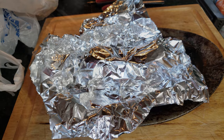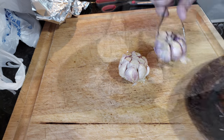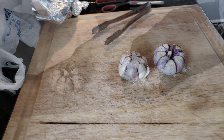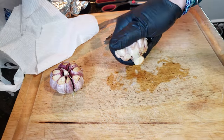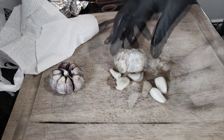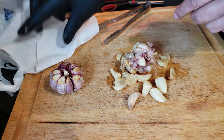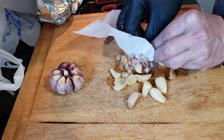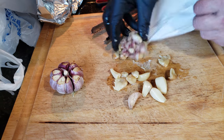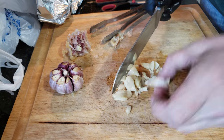You make this stuff and you're going to want to put it on everything, I guarantee you that. We take our garlic out — just be careful because that garlic is really hot. Squeeze out that flesh, squeeze out those garlic bulbs, and then you're going to paste them up or chop them up.